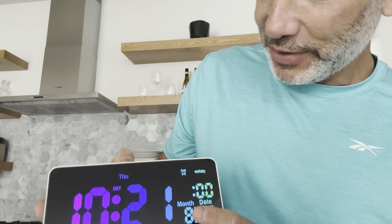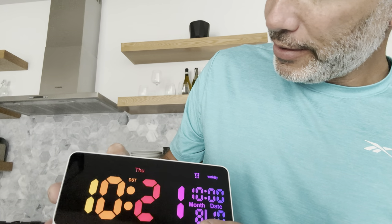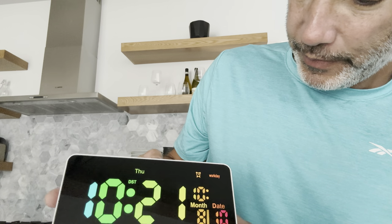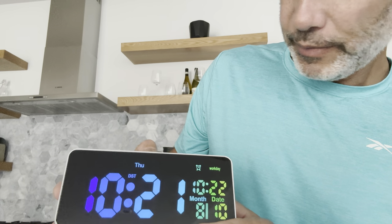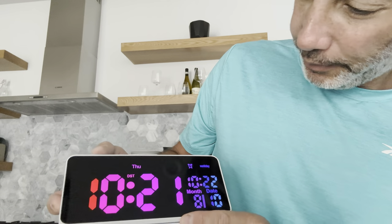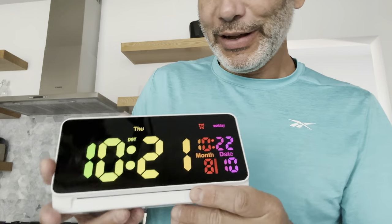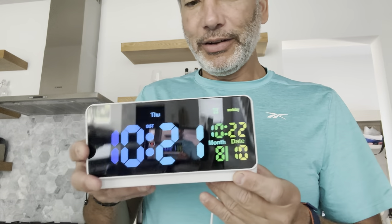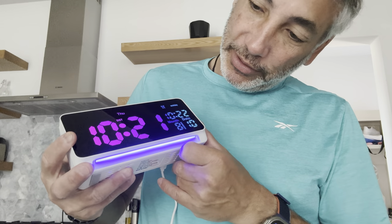So now my alarm is set for 12. I can set it for 10:22 instead. There — now my alarm is set for 10:22. I'm guessing the alarm is on because it shows that way. It's pretty cool. I like the way it keeps changing color, and the light on the bottom changed color too — very cool.